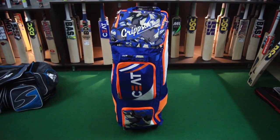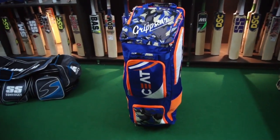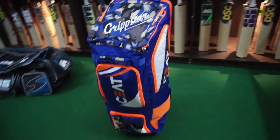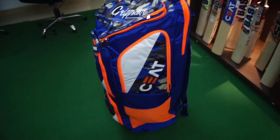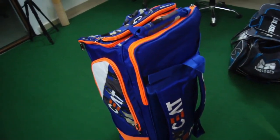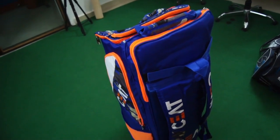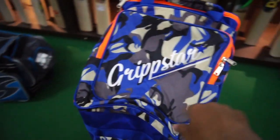Let's discuss the SS Grip Star kit bag. It's a full-size duffel kit bag — a beautiful, tall kit bag with bats that go completely inside. It has pockets all over, lovely orange and royal blue themed design with very strong back straps to put on your shoulders, with the SS branding on it and a lovely camo color on top.